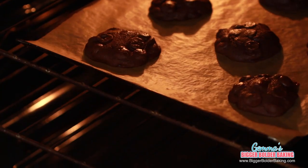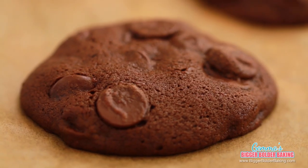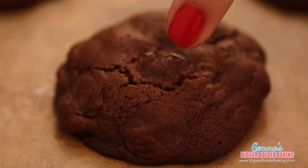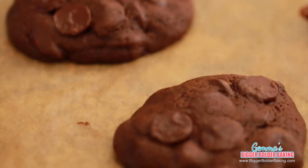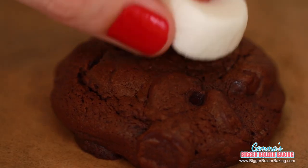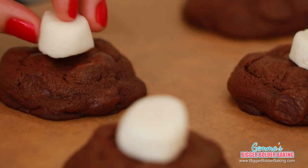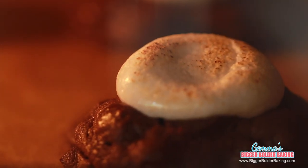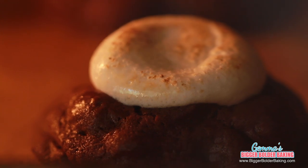The timer's gone off and my kitchen smells like warm, lovely chocolate, so I'm pretty sure my cookies are done. Our cookies are fresh out of the oven and they look beautiful — they have all these lovely natural crinkles, and I can tell they're really nice and fudgy underneath. While they're still warm, pop a marshmallow on top. I cut mine in half so they'd fit better. Now pop the cookies back into the oven under the broiler or grill until the marshmallows are lovely and toasted.